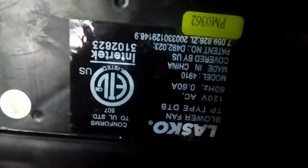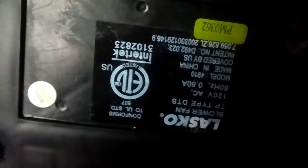What's the model number? Model 4910, blower fan, 120 volts, 60 hertz, 0.90 amps — or 60 amps, my bad. It's hard to read upside down, but anyway.